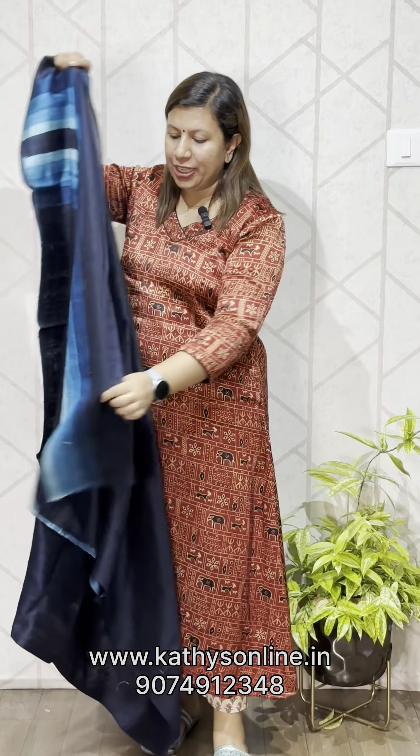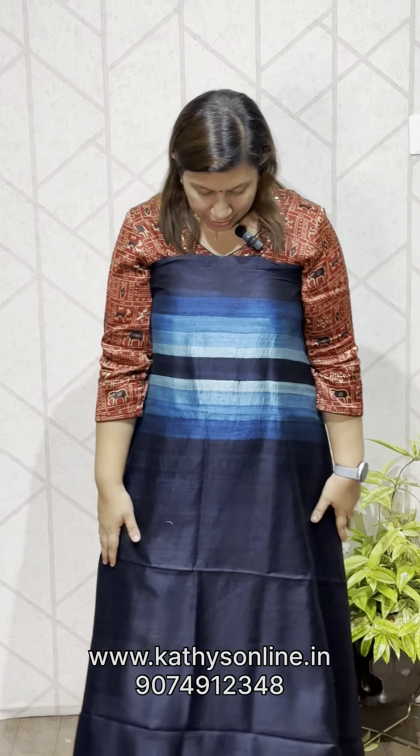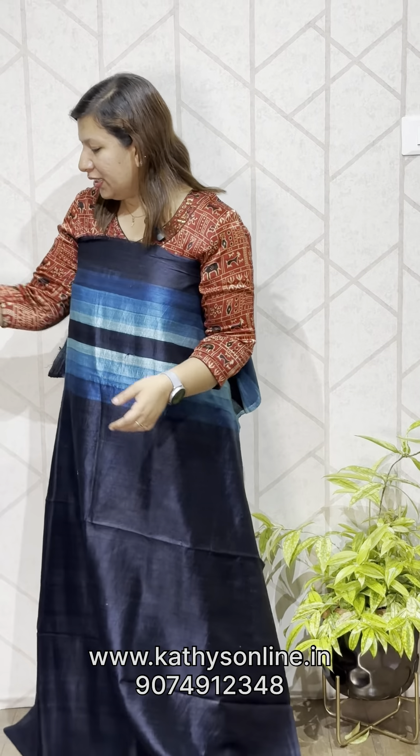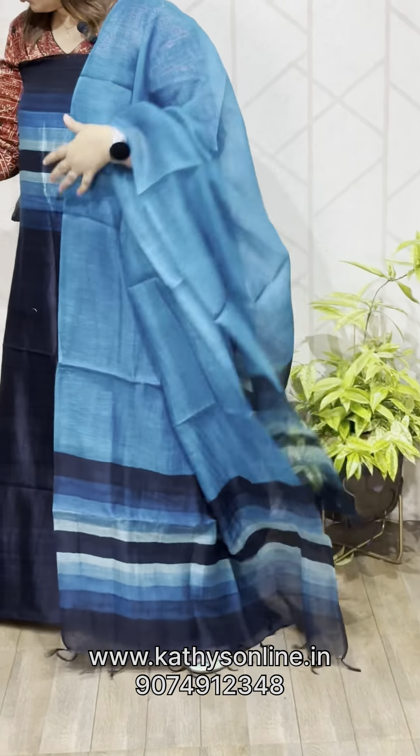Dark blue, light blue stripes. We have the stripes on the sides as well. The bottom is cotton silk. Set price is ₹4,850.